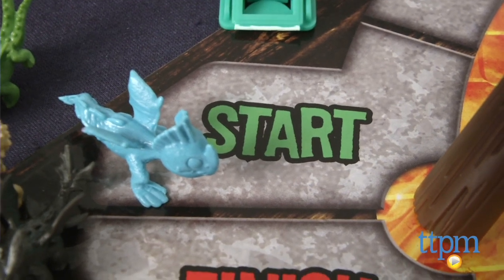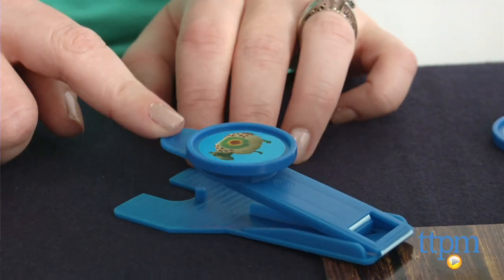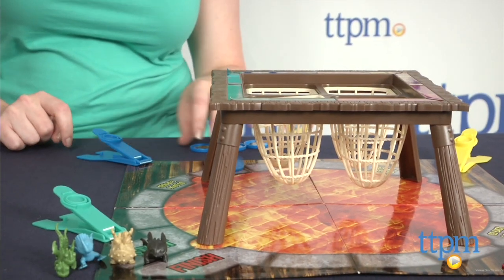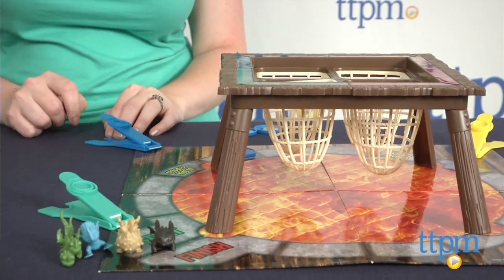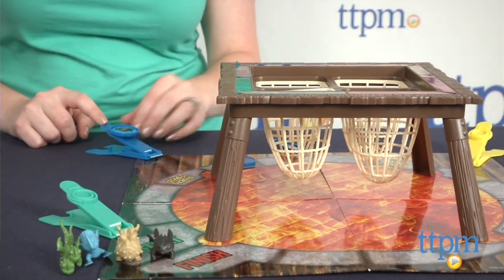All the dragon movers get placed on the start space. On your turn, place a disc on your catapult, press down and release to catapult the disc. Keep shooting your discs until they have all been played, and as long as a disc lands in any net or on the game board, it stays there.